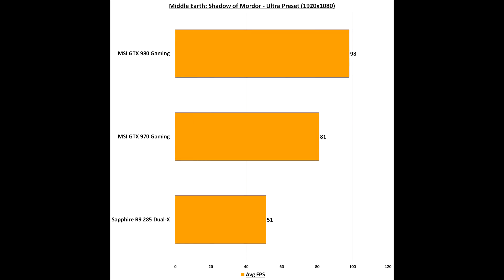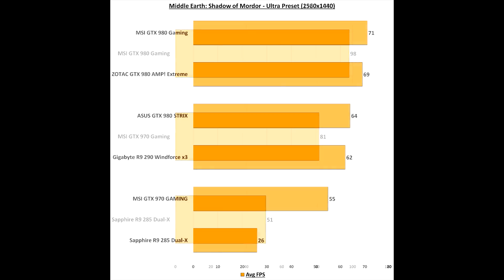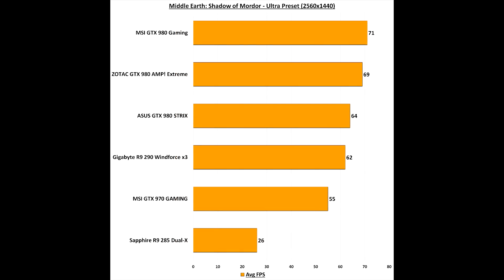One of the more recent graphically intensive games is Middle Earth: Shadow of Mordor. The GTX 980 Gaming is pretty much streets ahead of the 970 Gaming by at least 15fps, and also sits miles above the Sapphire R9 285 Dual-X. At 1440p, the AMP Extreme edition is also in the mix, and the MSI beats it — which is absolutely superb. Both of these leave the Asus GTX 980 Strix in the dust.